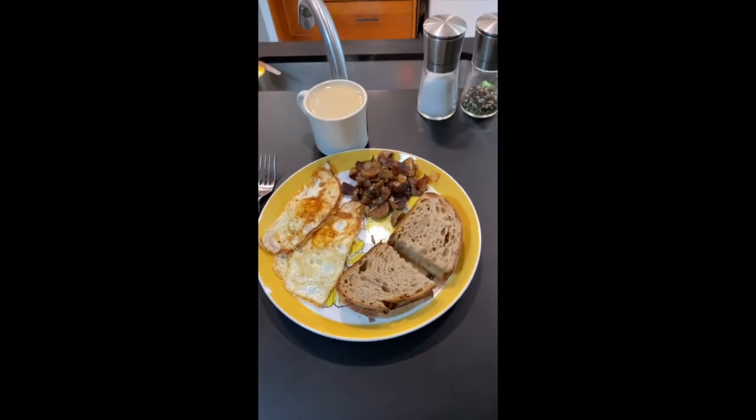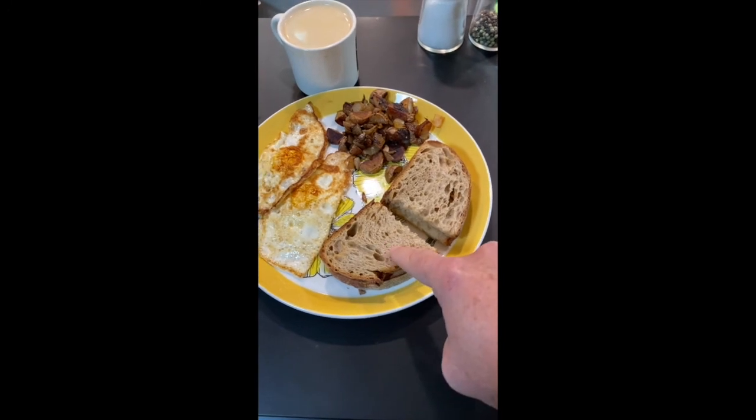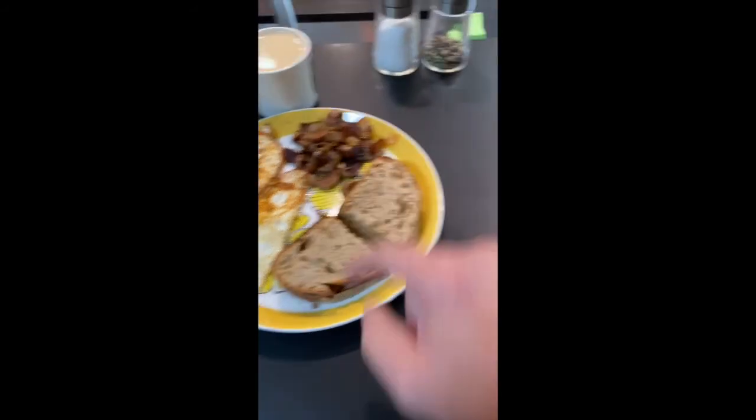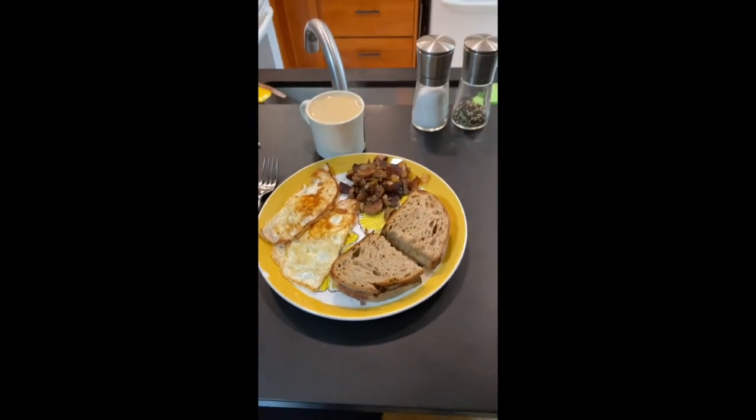Here it is, friends — quarantine breakfast. Fried eggs, homemade toast, homemade potatoes and onions, a nice decaf because I've had a lot of coffee, and a little salt and pepper to go with it. We are ready for breakfast. So that was it — breakfast cooking 101 in quarantine with me. Have a great day today.